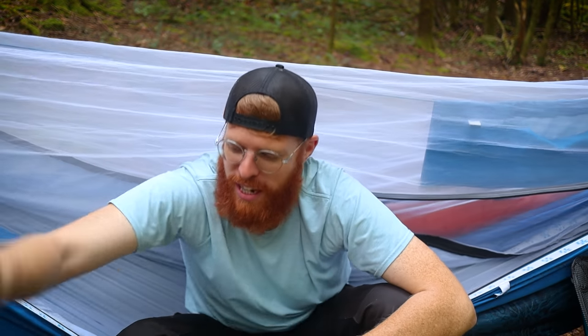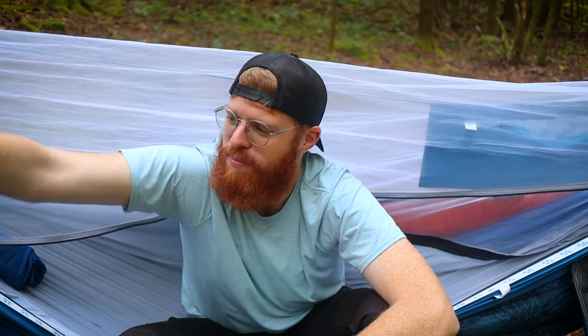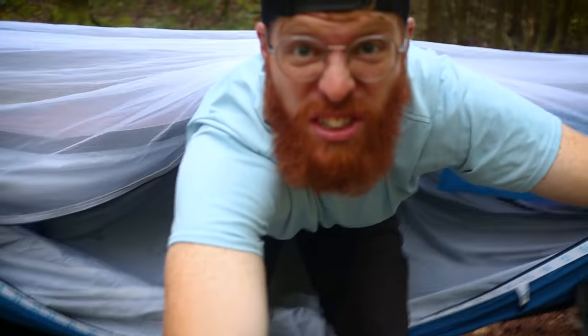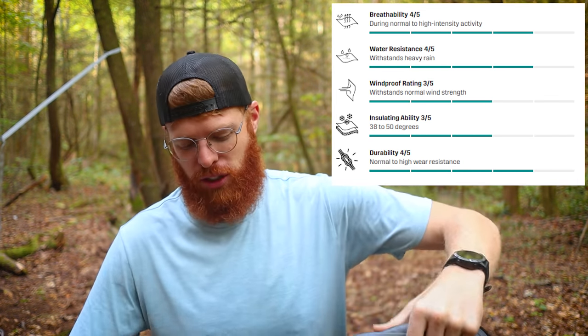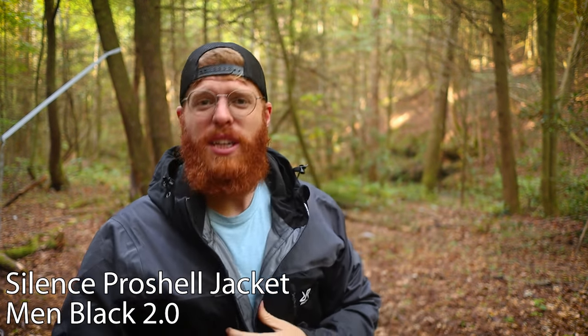Before we dive into the inside of my backpack, I want to mention the clothes I'm wearing, which brings me to today's video sponsor: revolutionrace.com. They make absolutely awesome clothes. I want to show you two real quick. One is their rain jacket — the Silence Pro Shell. This is one of their best sellers. Everything runs a little small since it's a European company, so make sure you size up. I got a double XL in shirts and normally I'm a large.